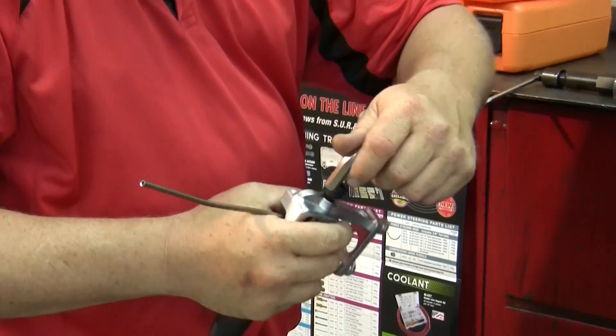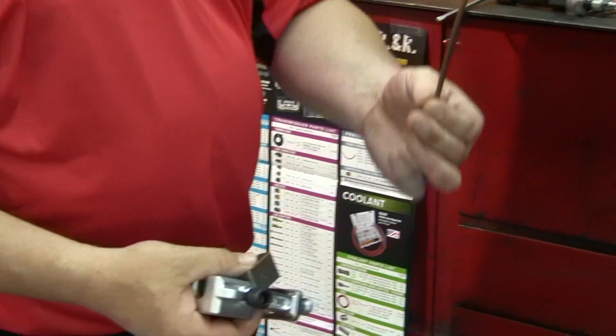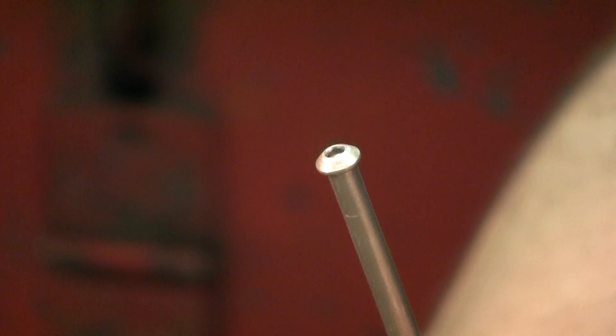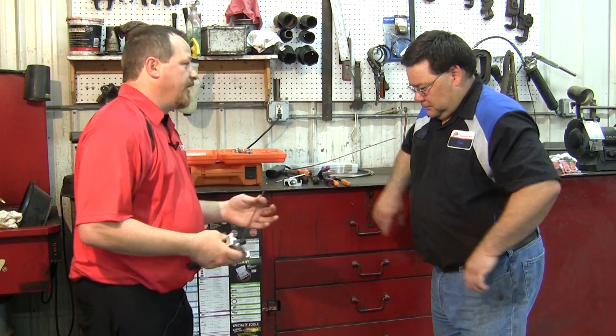The Hydra Assist flaring tool provides simple setup for easy on-the-vehicle flaring. With other tools you still get lines, you've got to file things, and tube nuts don't spin. We've eliminated all those problems.